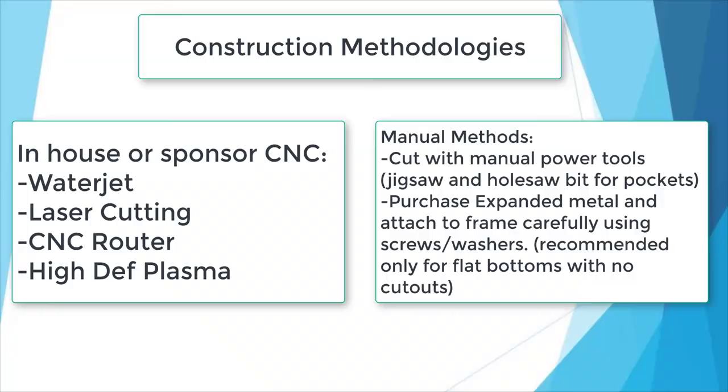There are two unique methods to creating a belly pan for a robot, and this is going to depend on your resources as a team. First and foremost, if you have access to a water jet, high-def plasma, laser, or CNC router that can cut aluminum, then this method is going to be considerably easier for you. Try your best to get a company in your wheelhouse that can turn a part around for you in two or three days, so that you can make these year-over-year as fast as possible.